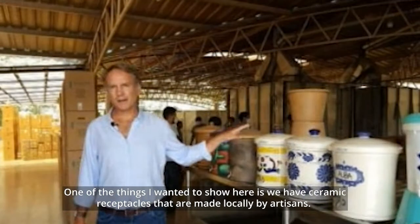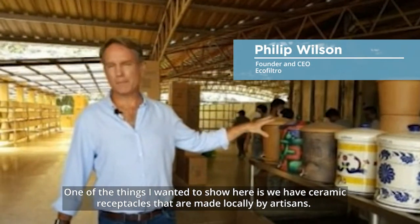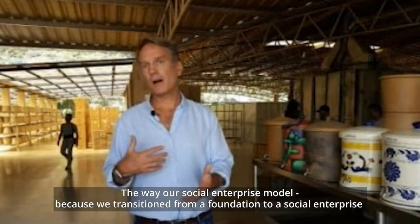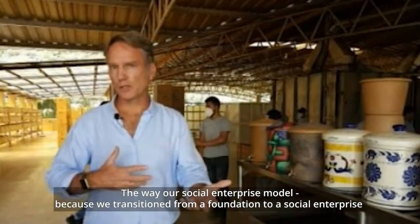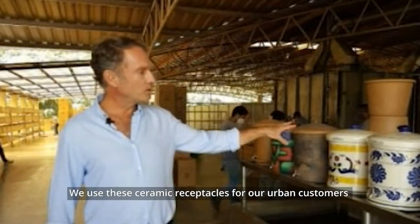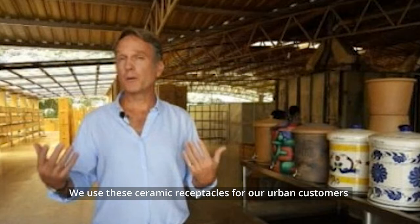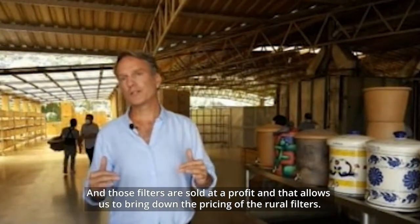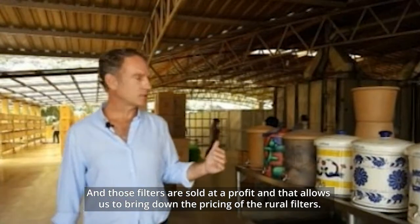One of the things I wanted to show here is we have ceramic receptacles that are made locally by artisans. The way our social enterprise model works — because we transitioned from a foundation to a social enterprise — we use these ceramic receptacles for our urban customers. Those filters are sold at a profit, and that allows us to bring down the pricing of the rural filters.